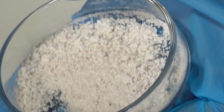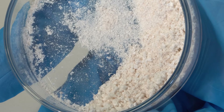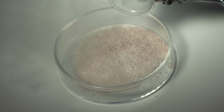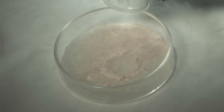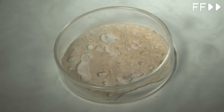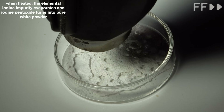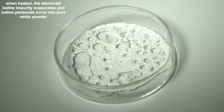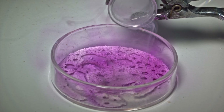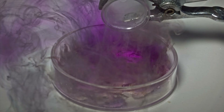Now I'll show you some more interesting chemical reactions with carbon monoxide. This pinkish-white powder is iodine anhydride — iodine pentoxide. If we add carbon monoxide to it, nothing will happen. But if we heat it slightly, then the reaction with liquid carbon monoxide will occur very violently. Even before contact with the liquid itself, iodic anhydride powder reacts with gaseous carbon monoxide to form violet fumes of elemental iodine, and carbon monoxide is converted to carbon dioxide.